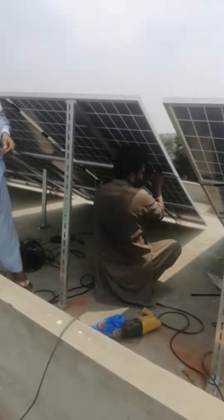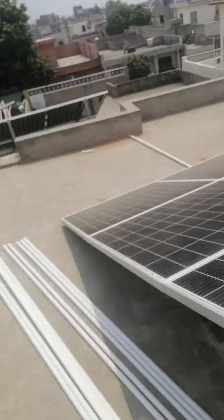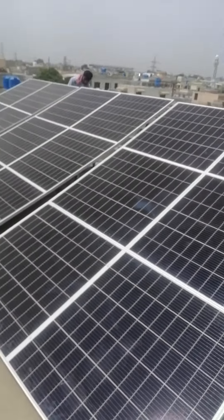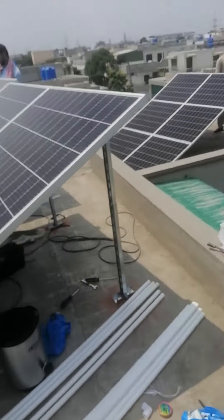It's a 5 kilowatt unit with a Nitrocks inverter. This is Ryzen; this is the panel. In Lahore, we are installing this system. This is our installation criteria — the ducts, pipes, and cables.